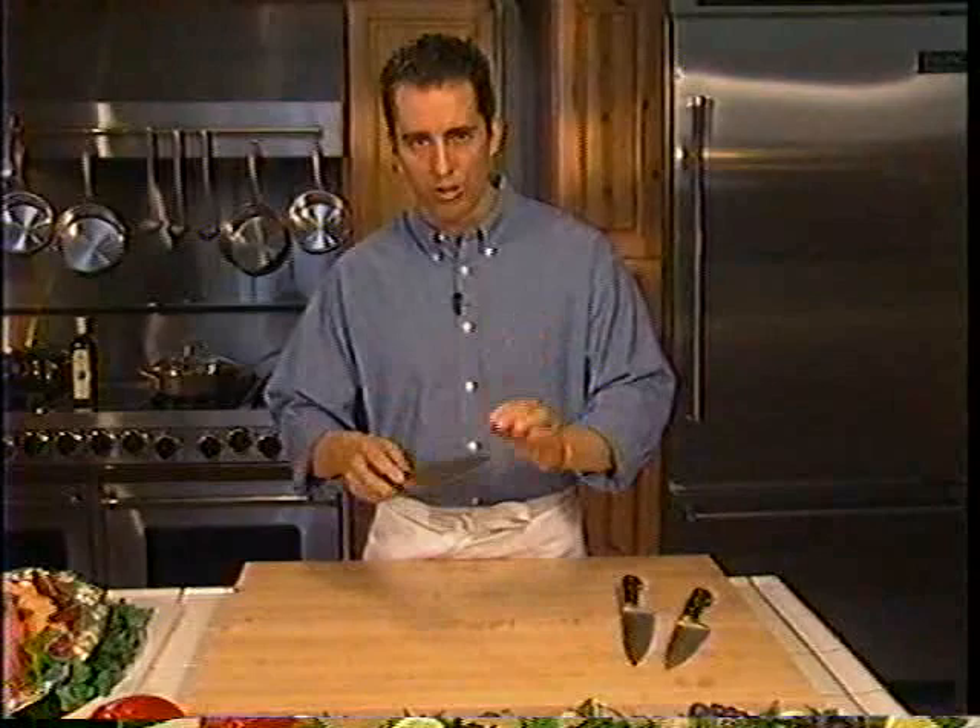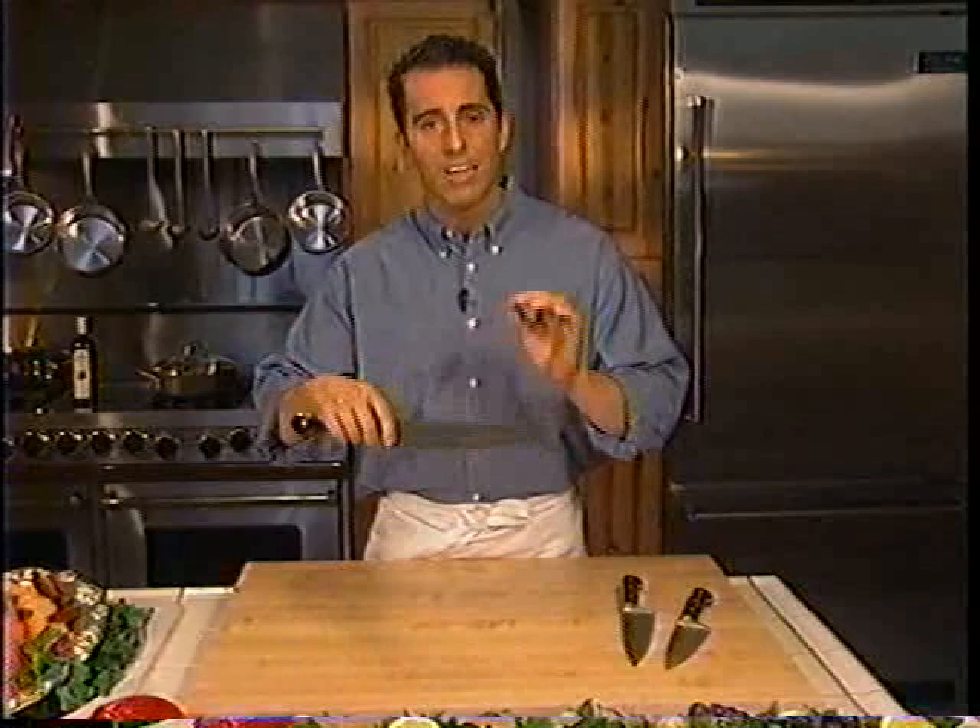Let's talk about what size knife you should choose. There are several elements to consider. First, the size of your hand — the larger your hand, the larger knife you can generally handle. Second, the level of skill. If you're an expert with a knife, you can usually handle a bigger knife. If you're a beginner, I would start with a six-inch or an eight-inch chef's knife.